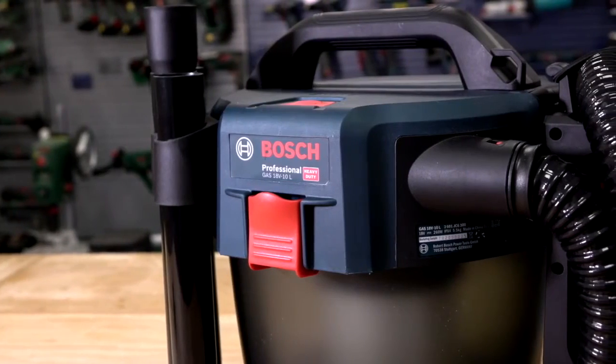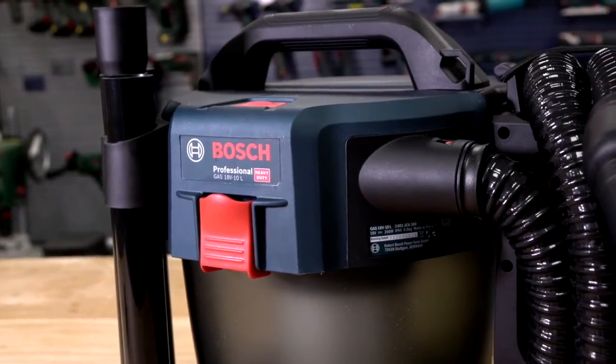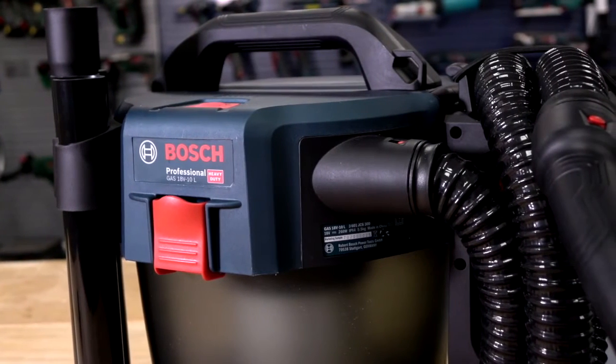So that's the all new GS18V-10L L-Class Cordless Vacuum Cleaner from Bosch.